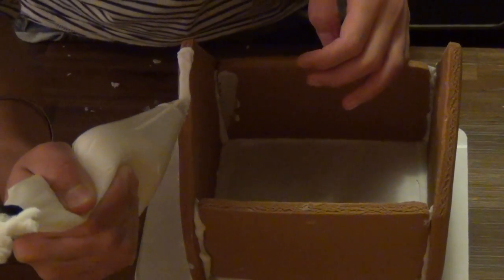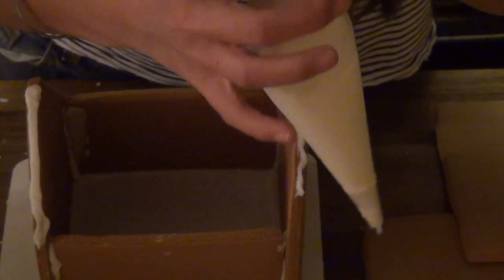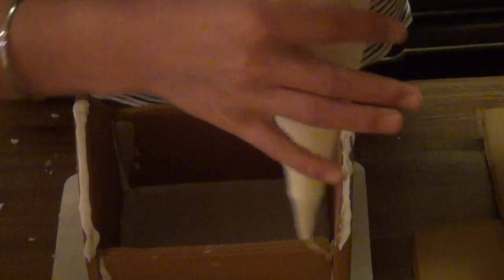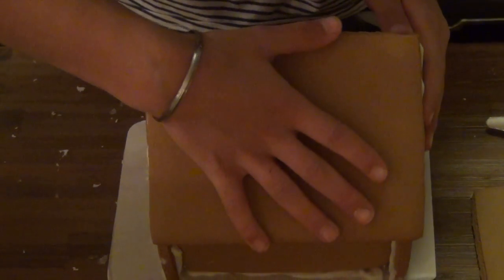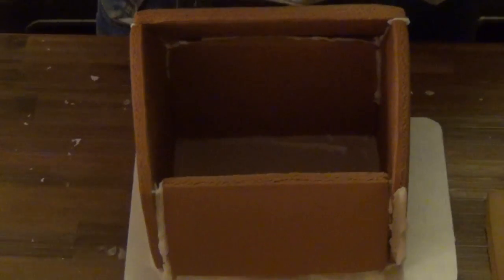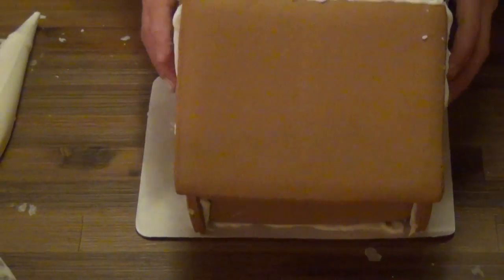After you let your house set for an hour, you want to pipe lines on the slanted edges of the pointed roof pieces — the front and back of the house — and also on the top of the side walls. Then take one of your large square pieces and press it in, holding it there for a few seconds. Turn your house around and pipe the lines in the same way on the other side. Once you have the second part of the roof on, you want to let your house set for two hours.